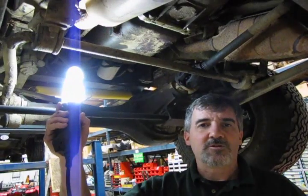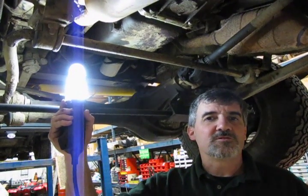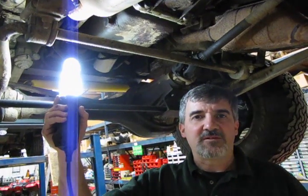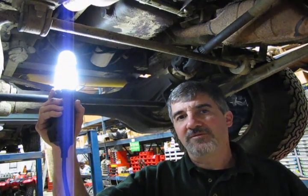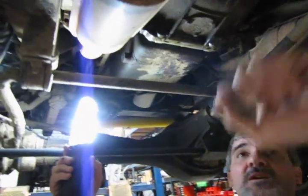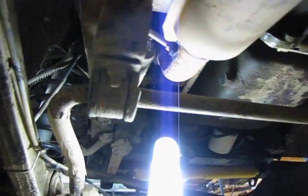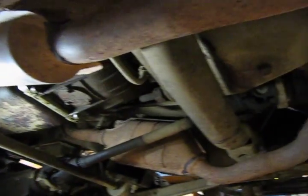We're going to show you the location and give you a couple of tips on changing the O2 sensors on a '97 D90. Since the advent of OBD2, most vehicles from '96 and up are going to have four O2 sensors — two upstream ahead of the catalytic converters and two downstream behind them. On this vehicle, they're all the same size and you're going to use a 17 millimeter wrench to take these off.